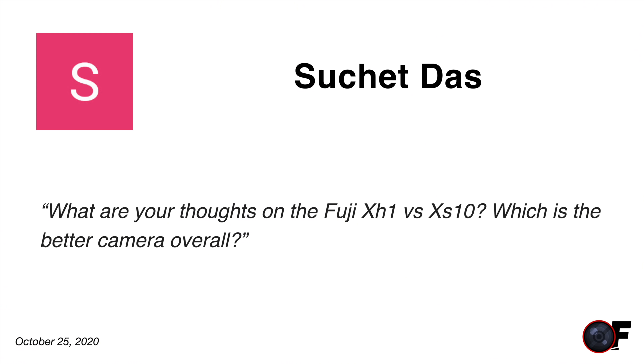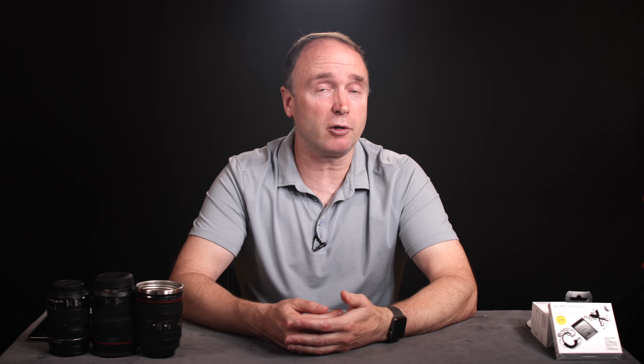Sachet asks: what are your thoughts on the Fuji X-H1 versus the X-S10? Which is the better overall camera? I like the X-S10. It's new, has an improved autofocus system, IBIS, and overall refinements. The X-H1 is a lot of money — you're pushing full-frame territory at around $1,700, and it's almost three years old now. The X-S10 at around $1,000 has better autofocus, does human eye detection that works really well, and it's a better travel camera. That $700 difference can get you a good lens, so the X-S10 is my choice.